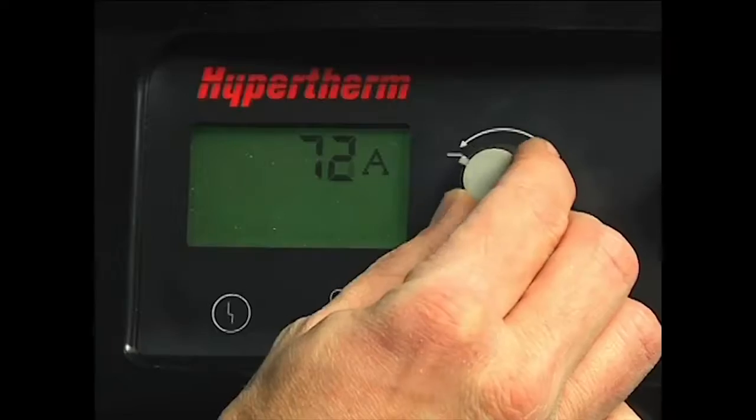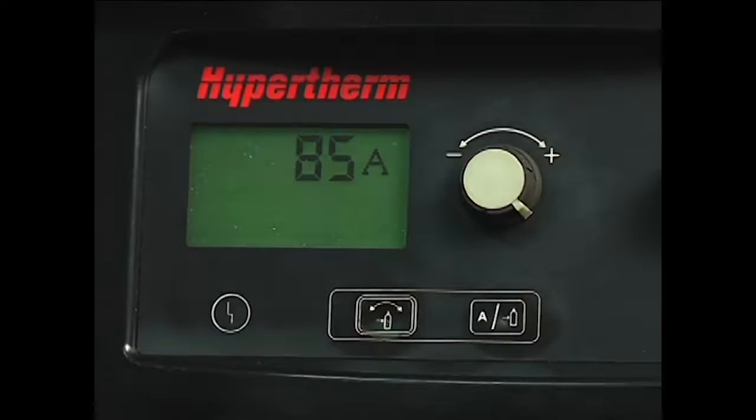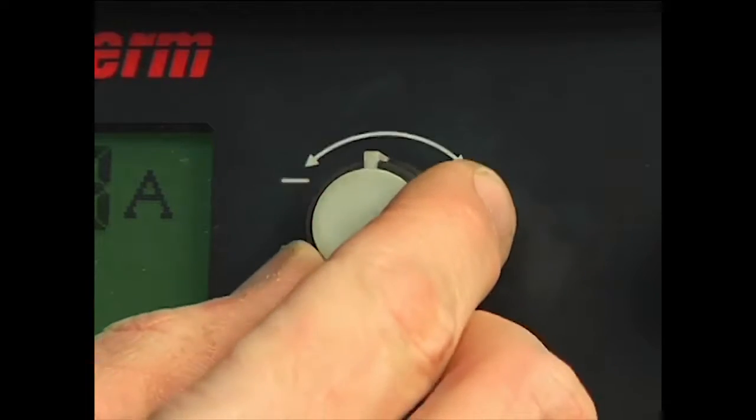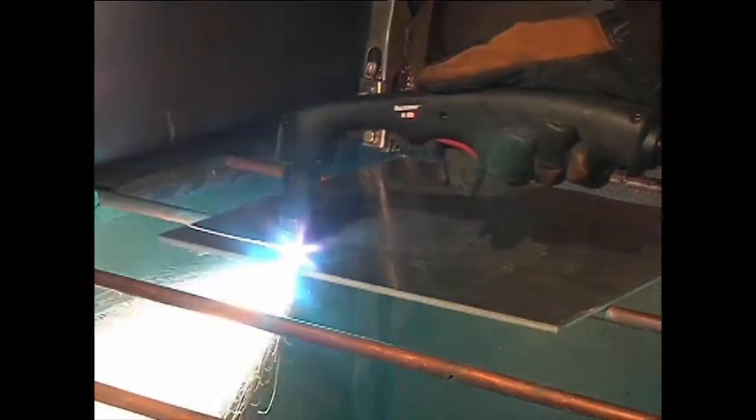We are now ready to begin cutting. For full cutting power, turn the amperage knob to the maximum value. If cutting thin metal, the amperage may be lowered for improved consumable life, cut quality and for less smoke.